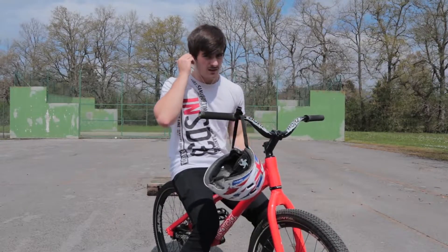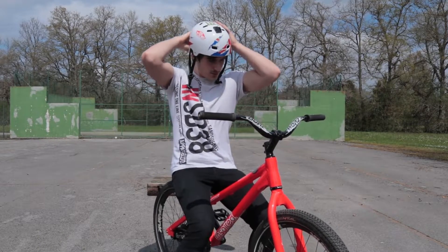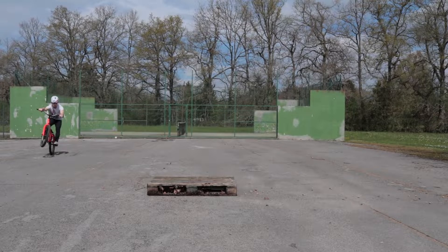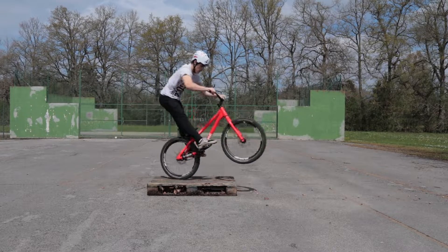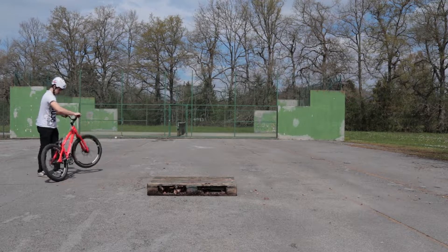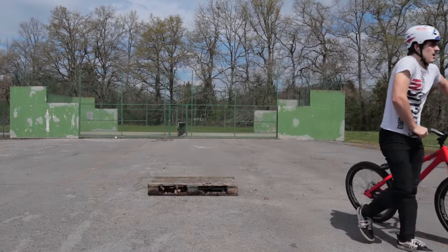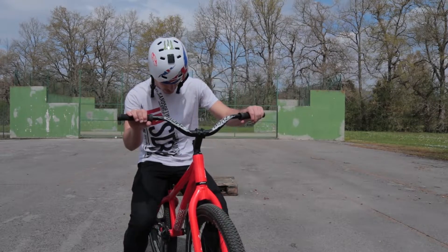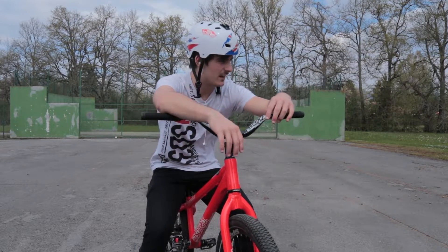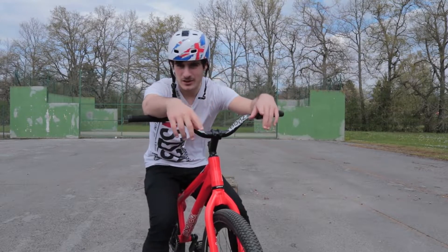Earphones on, helmet on, let's do some riding. I think that's the right signal to start trying new tricks because the white gap isn't working how I was expecting.